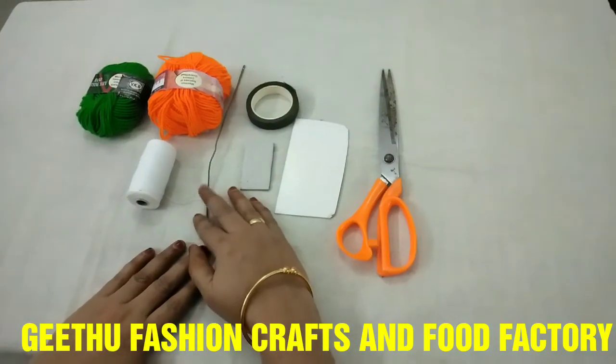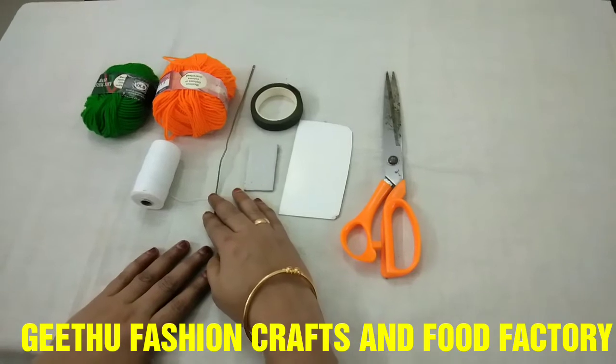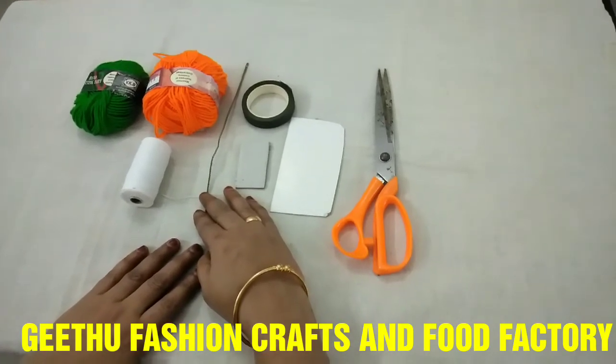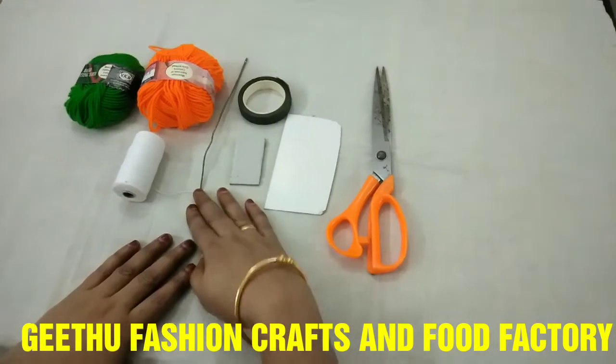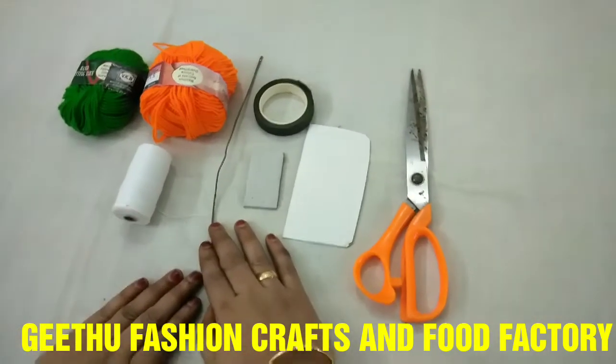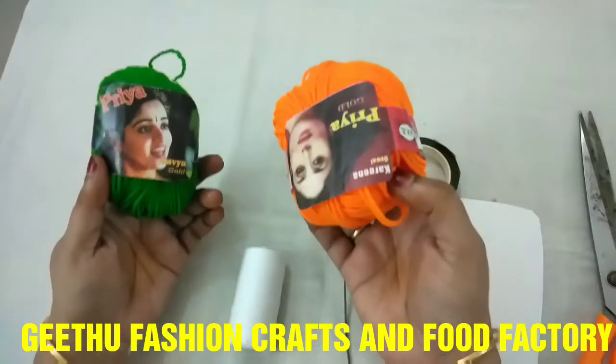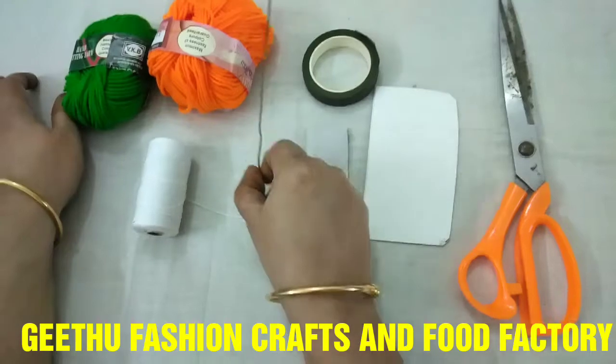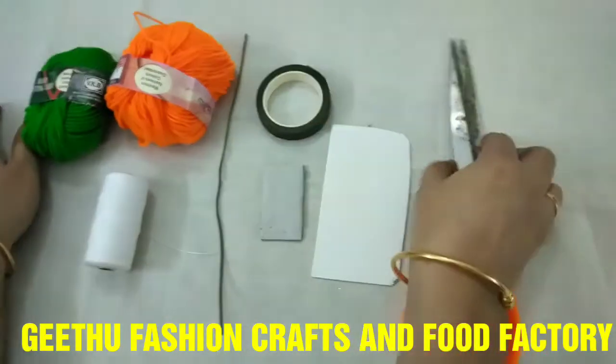We will make a flower using thread, and we will do it in a simple way. We will add 2 types of new colours: 1 green tape and a base colour.